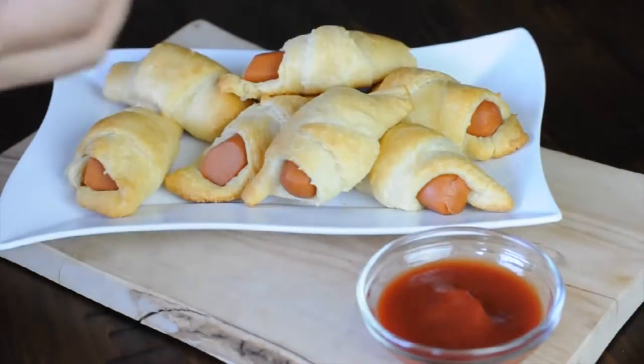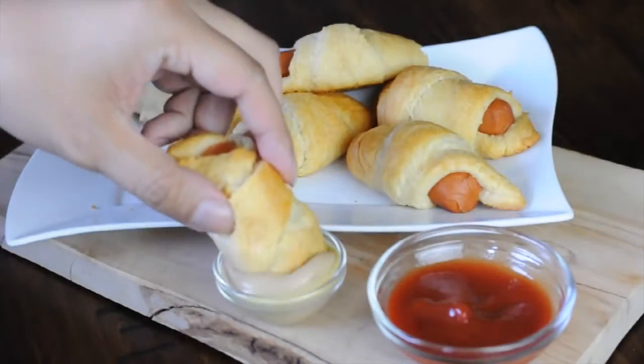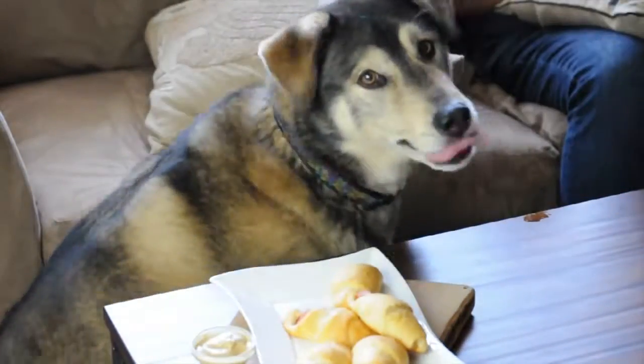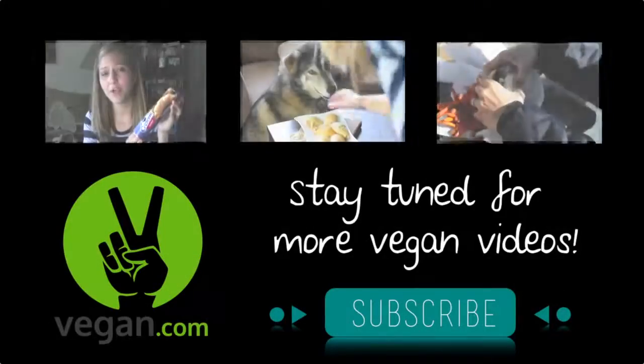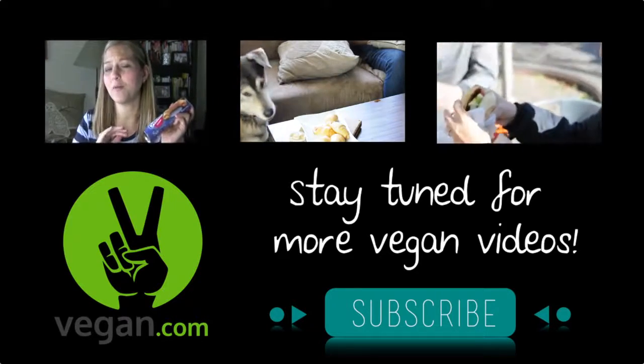I hope you guys enjoyed this video, and if you are looking for more you can always find them at vegan.com. Thanks so much for watching — for more videos, tips, and recipes, click subscribe and visit vegan.com.